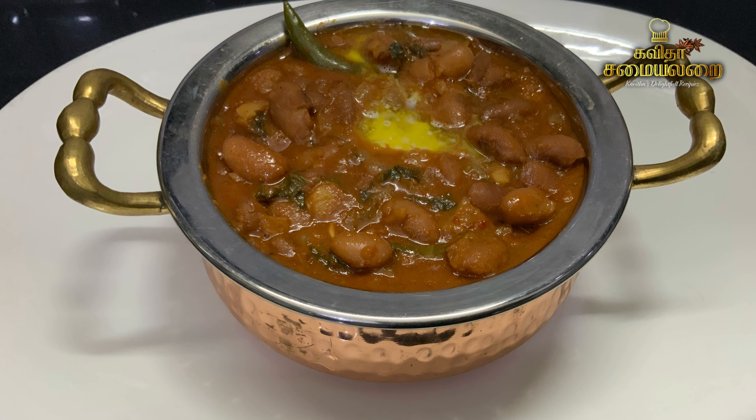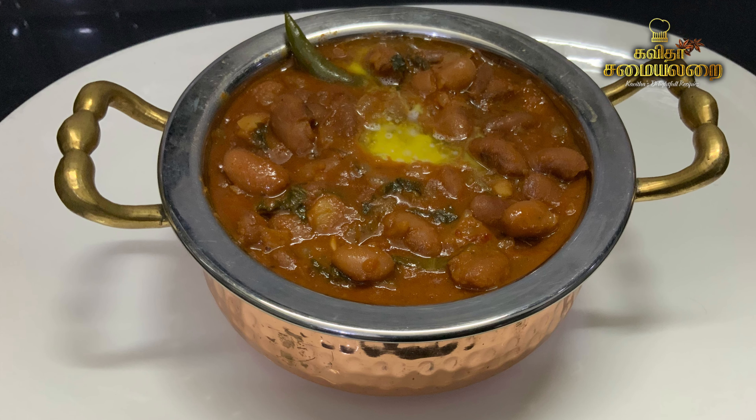This is a serving bowl. We have a good taste — this is the best gravy, a nice protein gravy.